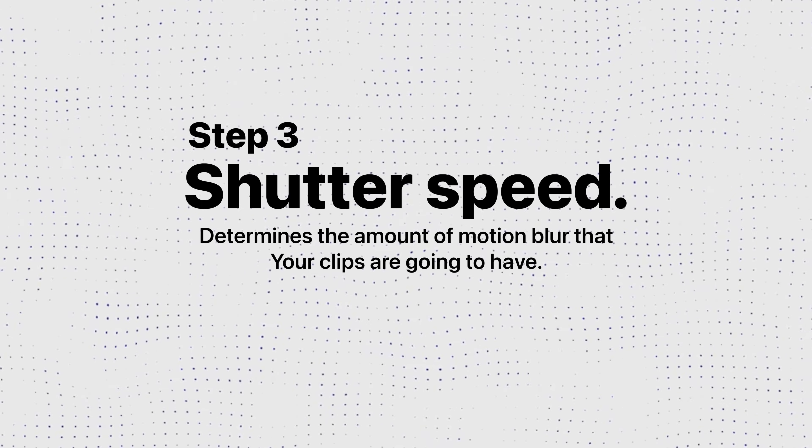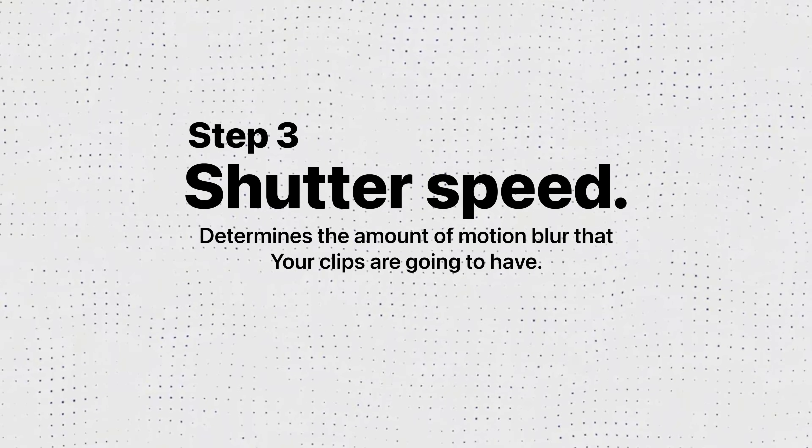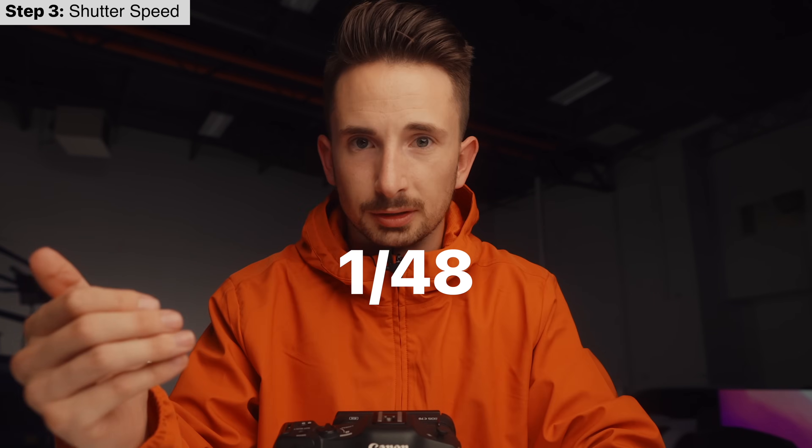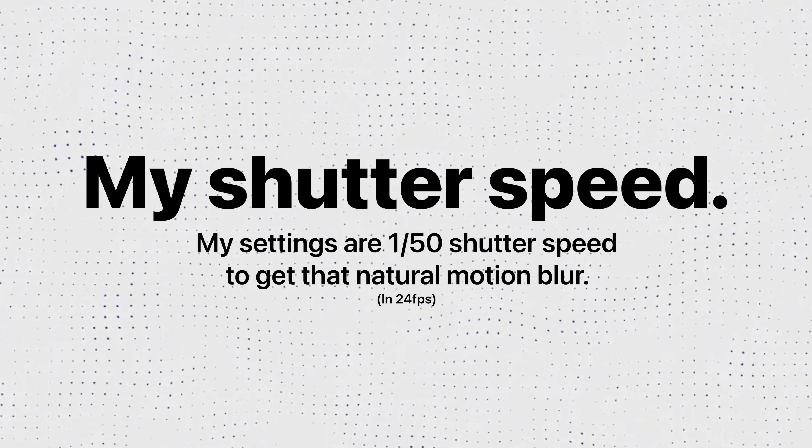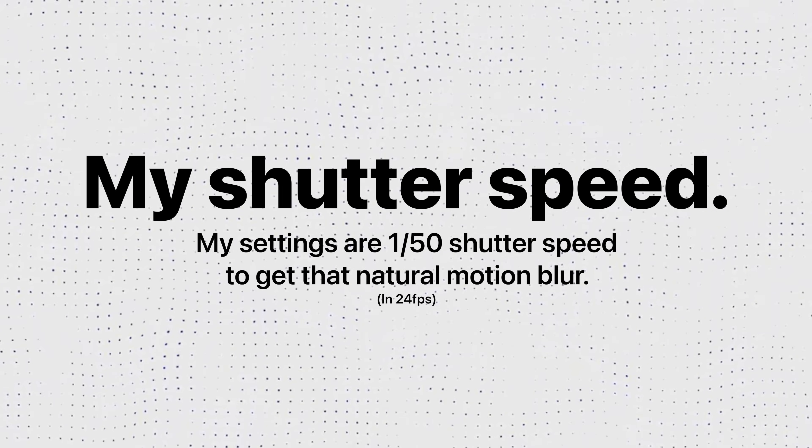Step number three is shutter speed. Your shutter speed determines the amount of motion blur your clips will have. To emulate the motion blur that your eyes see, take the frame rate you've selected and double it — this is the 180-degree rule. So if your frame rate is 24fps, set your shutter speed to 1/48; if you don't have that option, go up to 1/50. Go ahead and wave your hand in front of you — you can see the motion blur. I'll do the same in this video. See that motion blur from my hand? It's about the same, because my shutter speed is set to 1/50.